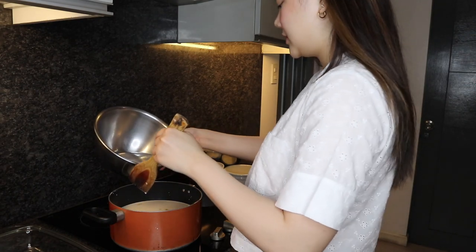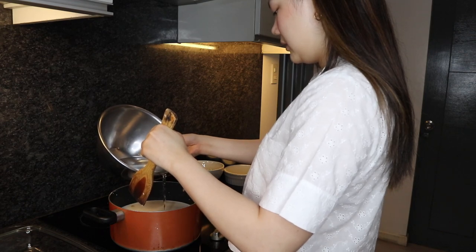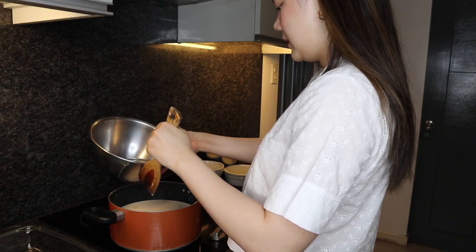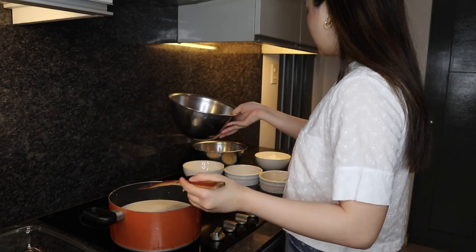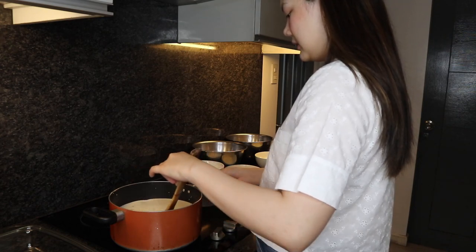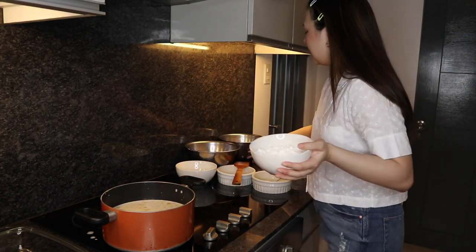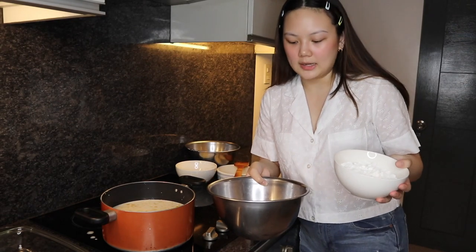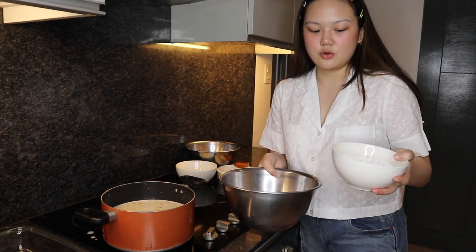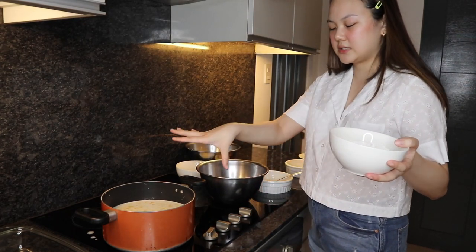We are adding the water as well — just a bit, two cups worth, but let's not add all of it. The remaining water we're going to use for the cornstarch later. We're just gonna keep stirring this while we wait for it to boil. For the cornstarch, I have 200 grams and I'm mixing it with the remaining water — this is what we're going to use to let the mixture get thicker.